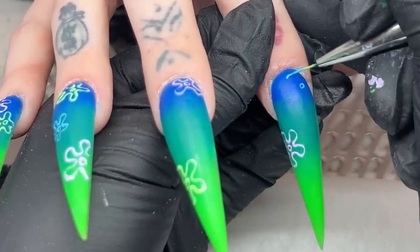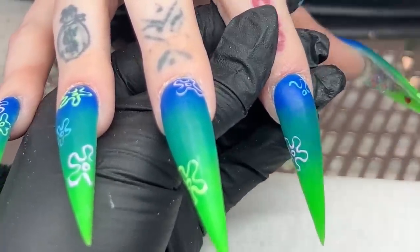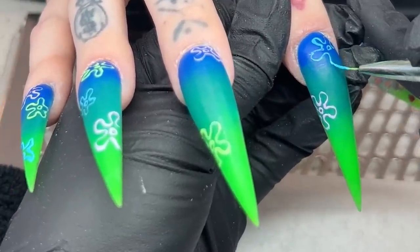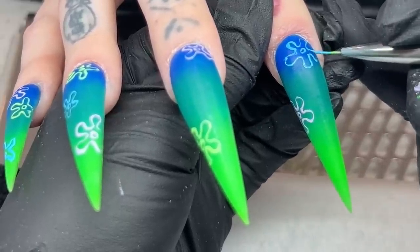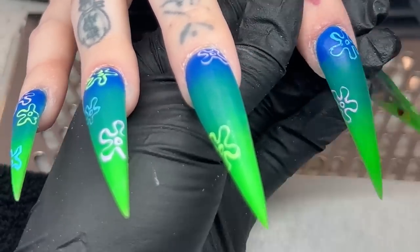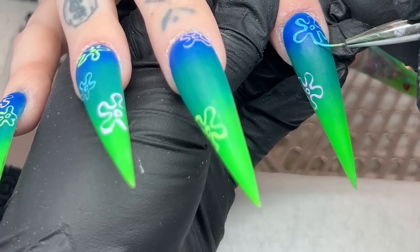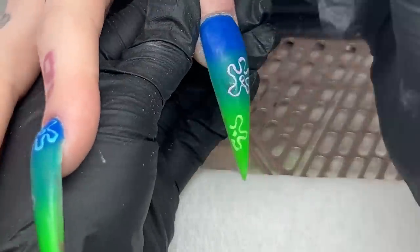For the blue, I took a teal and a little bit of light blue and mixed them together to get a beautiful color that kind of matches that middle color from the ombre. I feel like the colors just complement the ombre very well. Always make sure to cure in the light for 60 seconds, especially when using gel paints. Make sure you cure for at least 60 seconds - go two rounds if needed. They are very thick and highly pigmented, so you want to make sure all layers are fully cured.